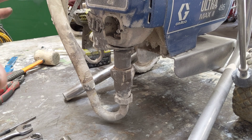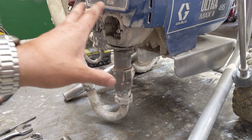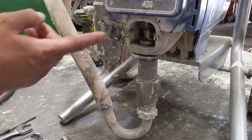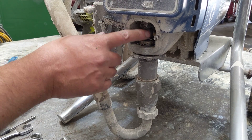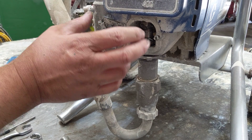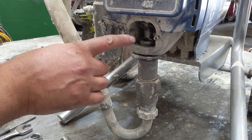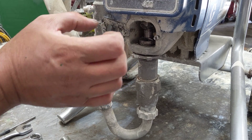This is how I strip them to test, to open them up and to see what's wrong with them. This is an Ultramax 2 — it's the same as a 390, 395, 490, and a 595. There's no difference in the pumps. The only difference is that this older one has a pin holding the piston in place, whereas the Pro Sprays have got a T-slot on the piston which slides in.